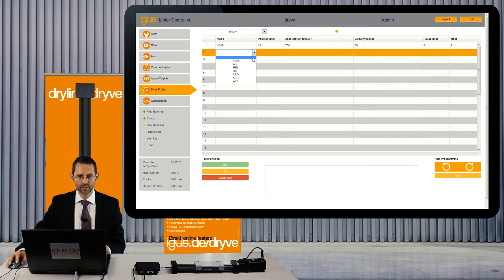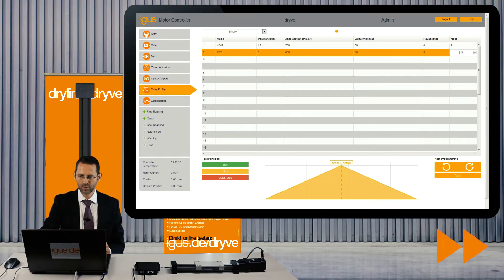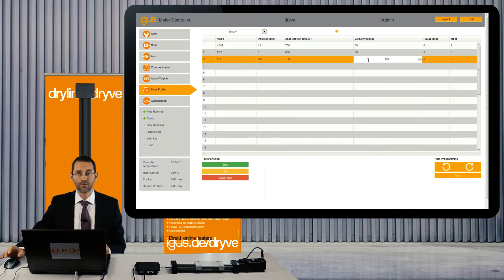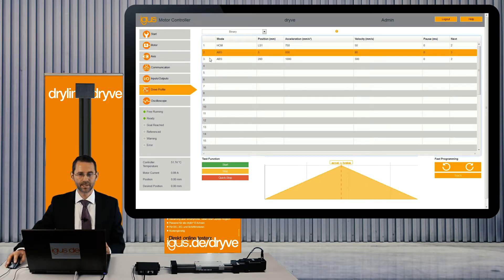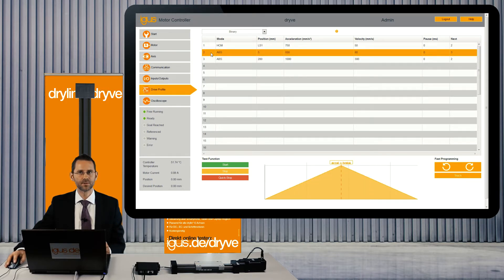Then we will connect from line number one to line number two. Here we will start the real movement — the absolute movement. We will go to position 200 and use a higher acceleration of 1000, also a higher speed of 300 millimeters per second, and we will connect back to line number two. Right now we have set up a loop — a constant movement between line number two and three.